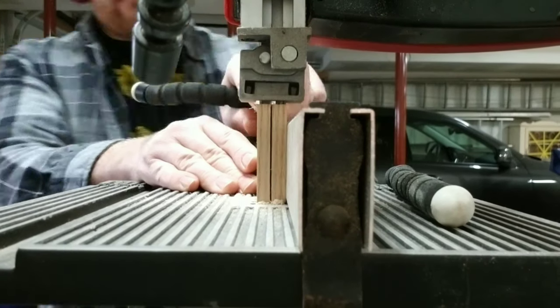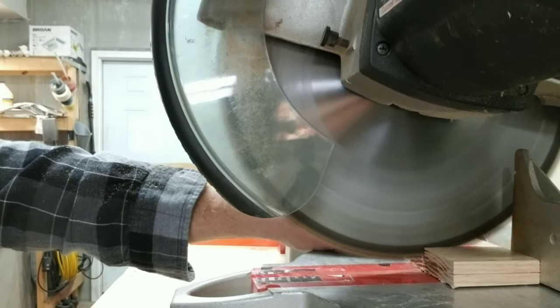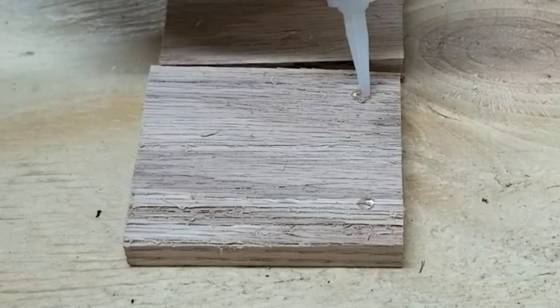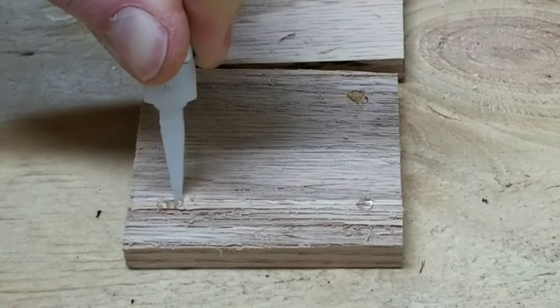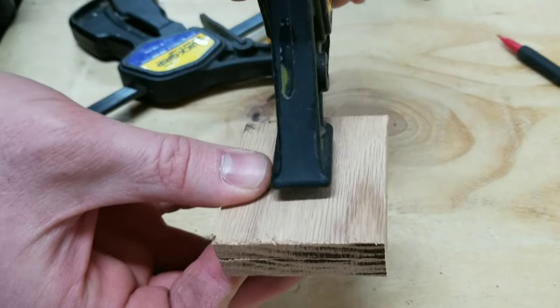The band saw needed a slight bit of adjustment because the blade was starting to drift. After cutting down the blank to the rough size that I was wanting, I used some super glue to glue both pieces back together so that I could get a consistent cut when I shaped it into the circle.